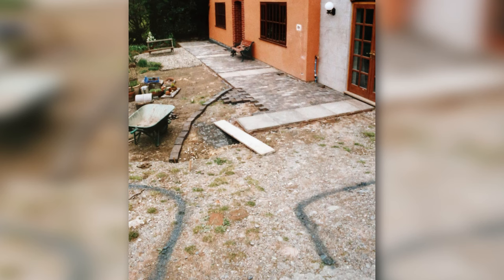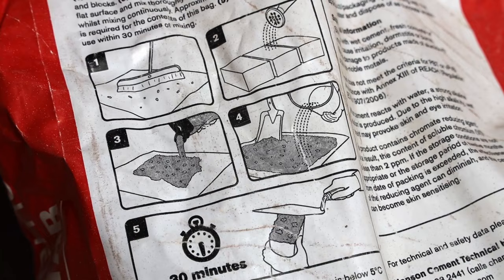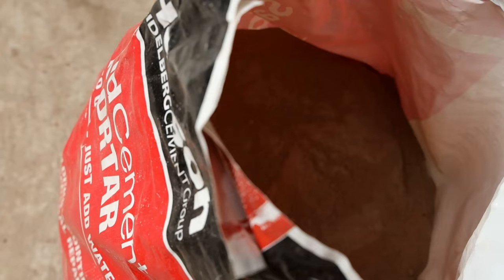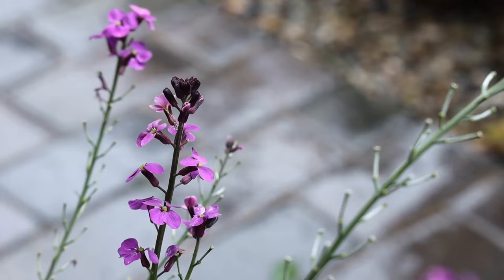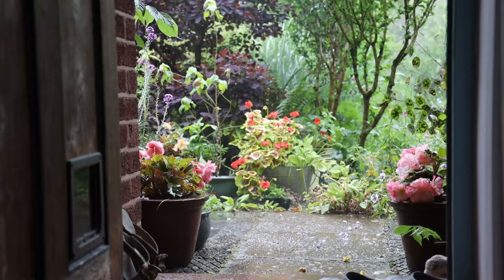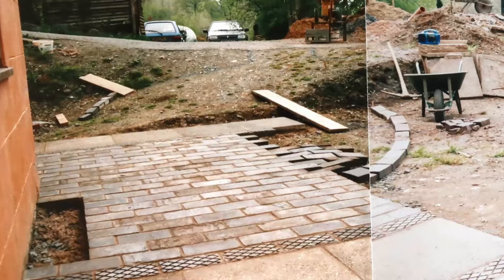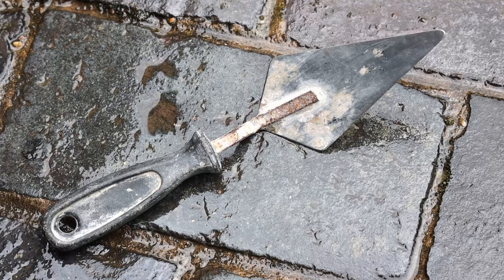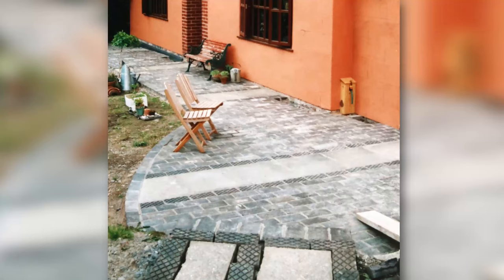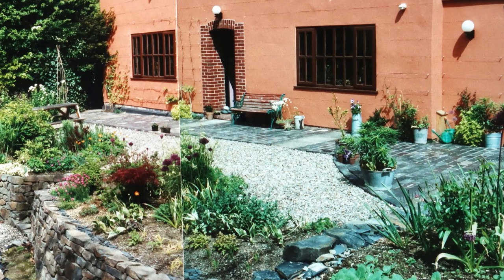Colin then began laying the reclaimed bricks and slabs from the west end of the patio, starting with the bricks next to the property. The bricks were laid onto a mortar bed and then tamped down with a rubber mallet. A 1cm gap was left between the bricks and the slabs, which was filled in later. To allow rain water to drain freely from the surface, Colin used a spirit level and built in a slight gradient on the patio. The usual recommendation is for a drop of 1 in 60 or 17 millimetres per metre. The water runs away from the house and into the surrounding gravel garden. A day or two later, the gaps between the bricks were filled with mortar using a pointing trowel, being careful not to get the mortar onto the bricks as it might stain. A pointing iron can be used to smooth the mortar. The whole surface was then well washed down and once the mortar had set was ready to use.